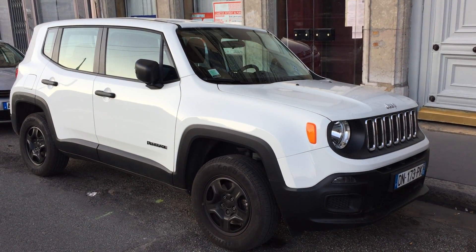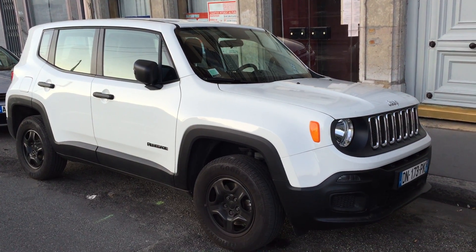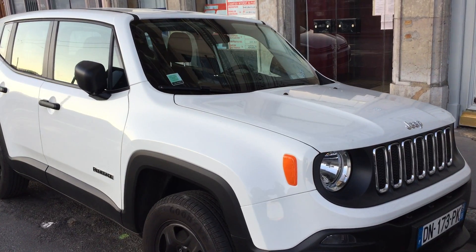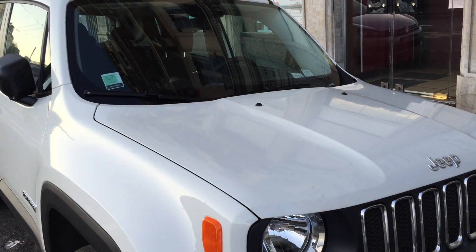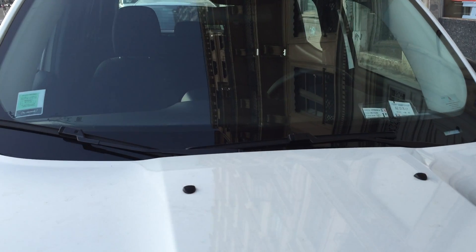Welcome to my car and train channel. Today I want to share with you this Jeep Renegade. I think it doesn't exist in the American market. It has a kind of cool look. We are here in Europe.